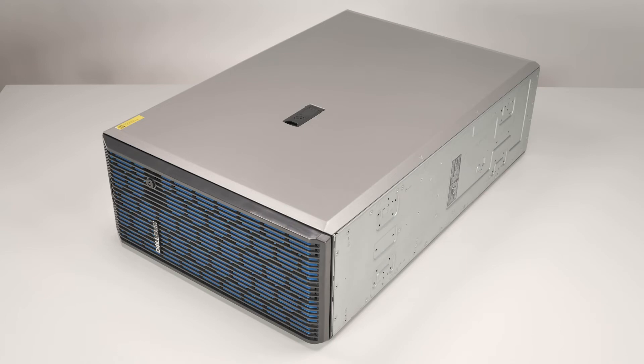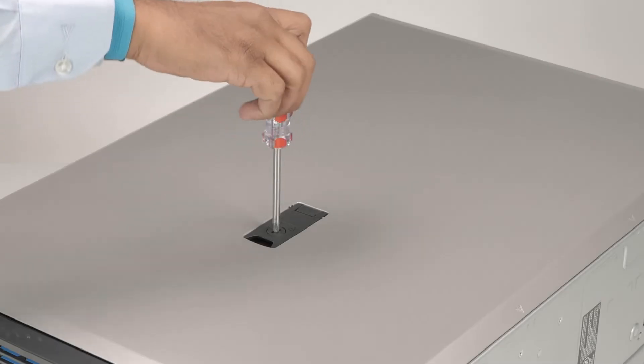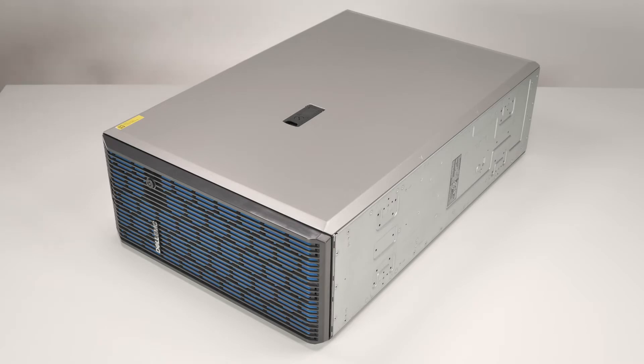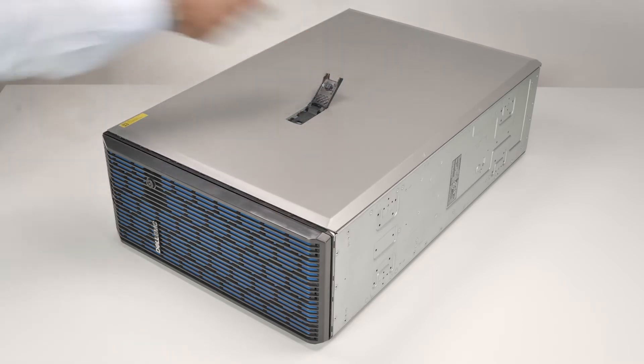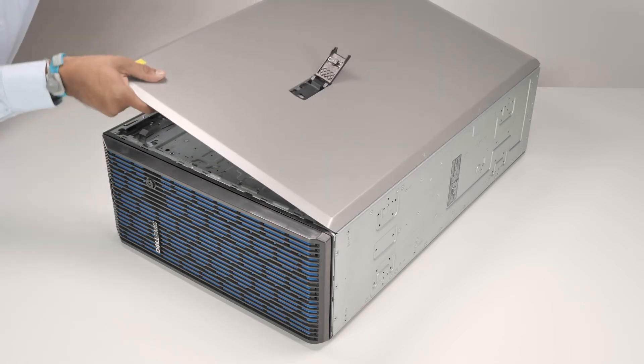Next, remove the system cover. To do this, rotate the lock on the top of the system cover to the unlock position. Lift the latch to disengage the cover from the system, then lift the system cover off.